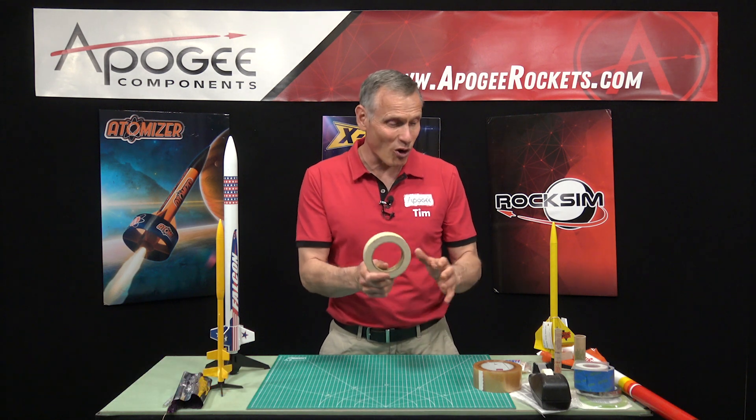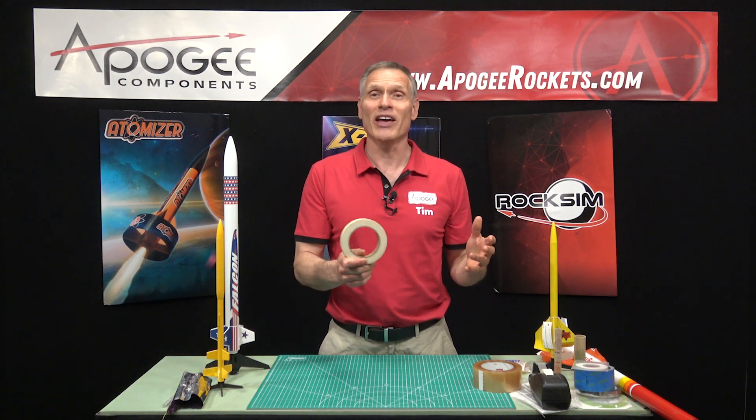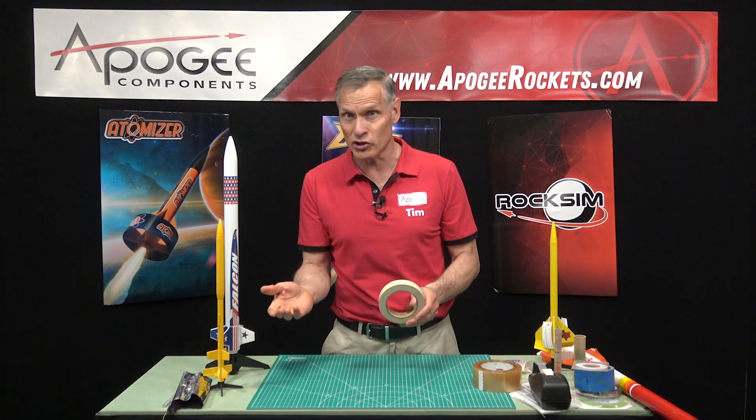Hi, I'm Tim Van Milligan from Apogee Components. Today we're going to talk about all the different tapes that you can use in rocketry and where you would use them.